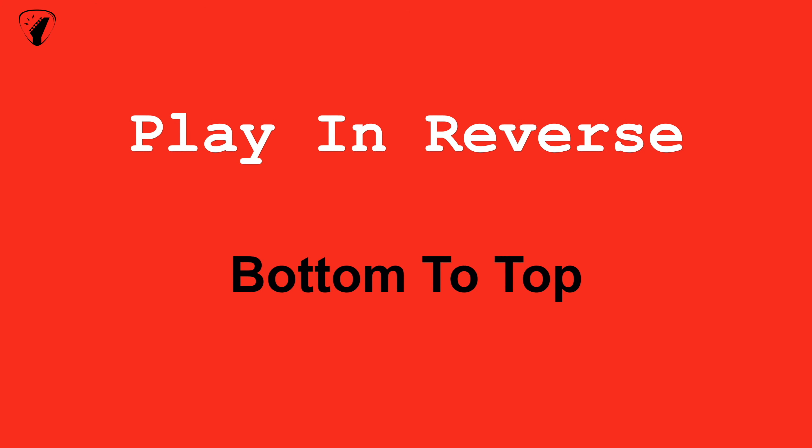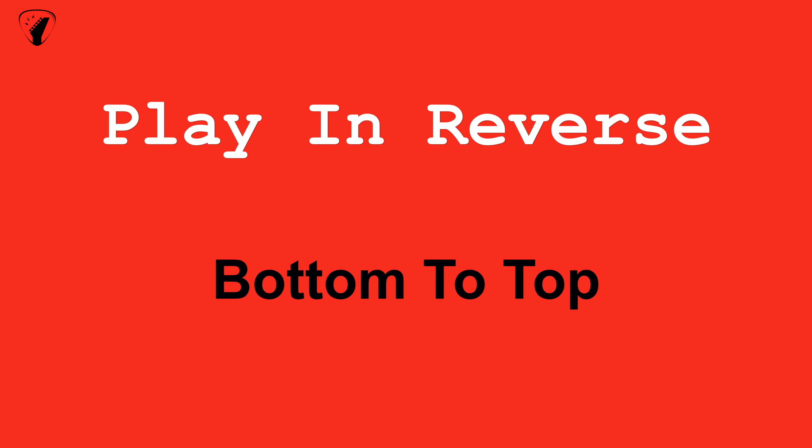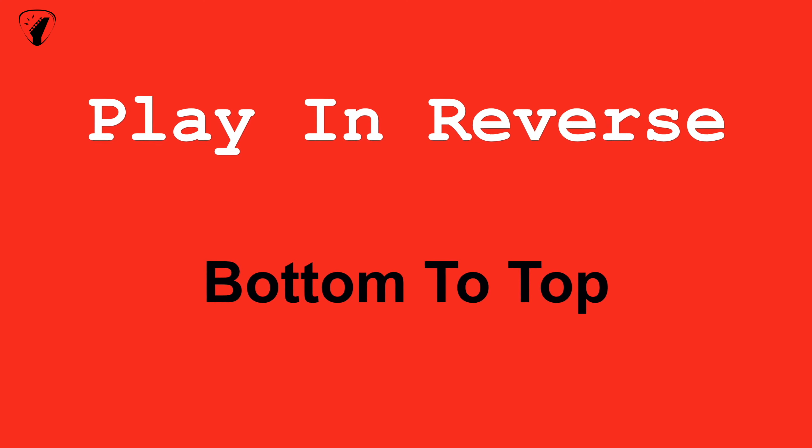Now let's play this in reverse, bottom to top. Like before, we will repeat this exercise two times. Get ready to play.